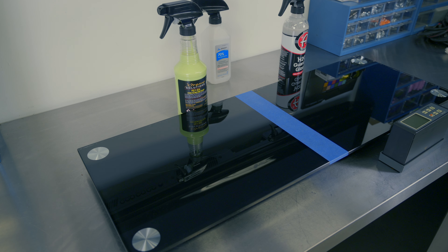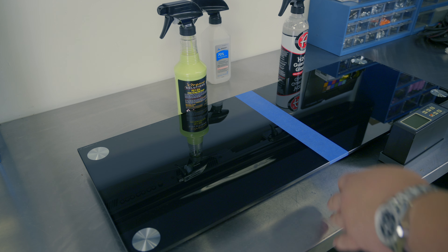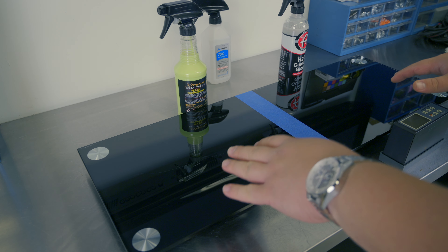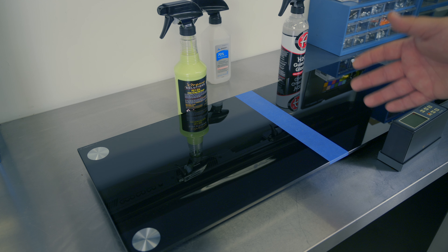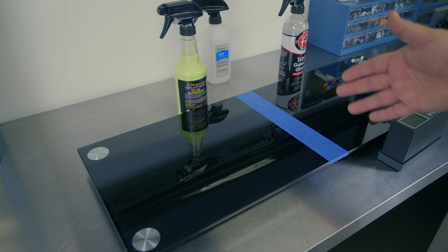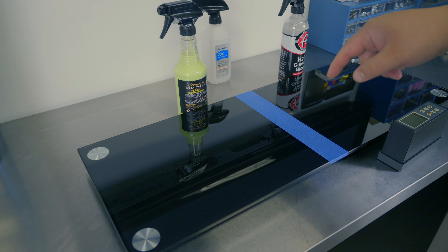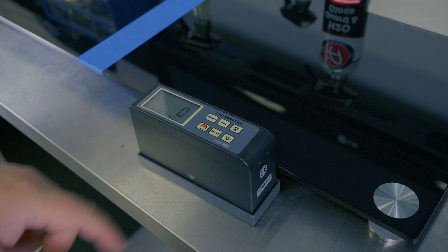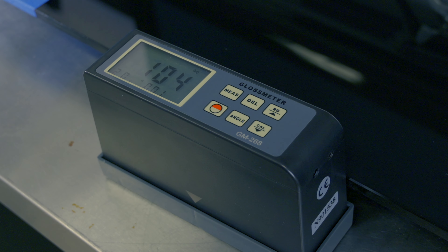This is my gloss testing station. We use my panel, which is 94 gloss units with nothing on it, to determine if the products we're applying will raise or lower the gloss. We use a gloss meter to make that determination. We will add points rounded to the nearest tenth for every gloss unit raised, and subtract that amount of points if gloss is lost. First we turn the gloss meter on and calibrate it — we want it to read 104 and stay there.